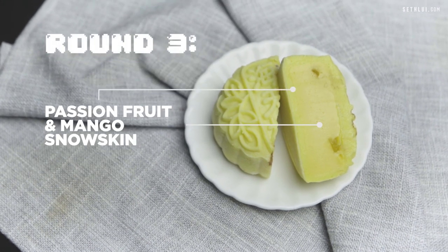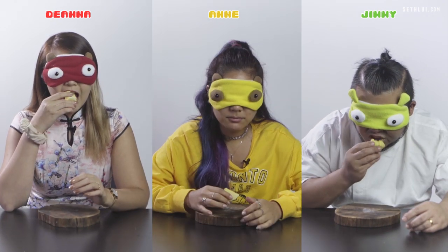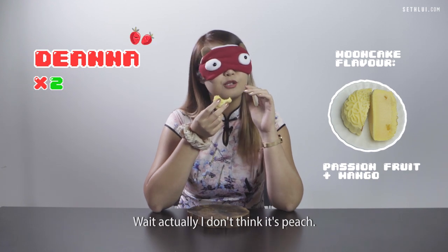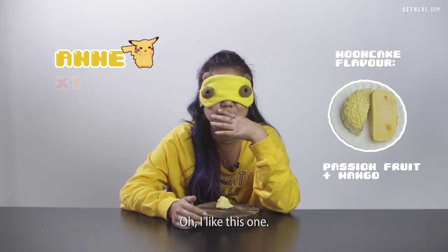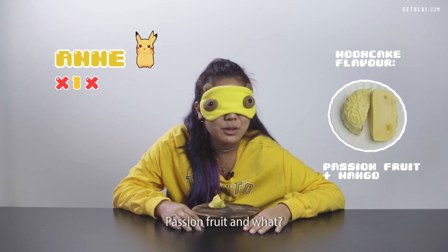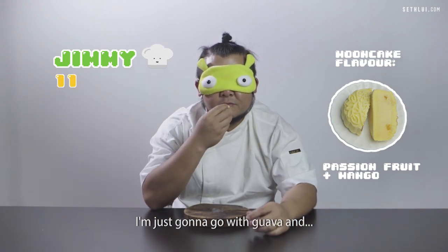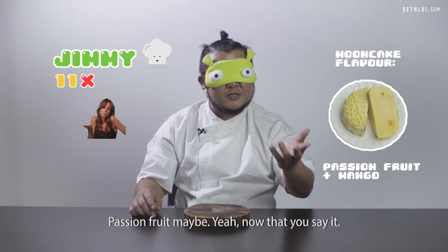Round three. At this point I'm quite sick of mooncakes already. There's like bits of fruit inside, like bits of crunchier stuff inside. I don't think it's peach. Pineapple and something — I don't know what the other thing is. I'm gonna say yuzu and coconut. Okay can I get another guess? Passion fruit and what? Oh my gosh, I sure have known passion fruit is my favourite. Can you retake it? I'm just gonna go with guava and lychee. Passion fruit maybe, now that you mention it.